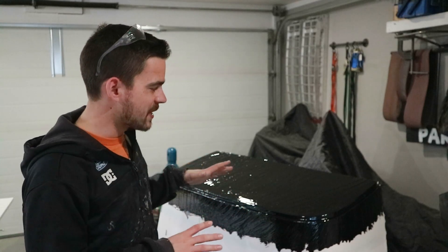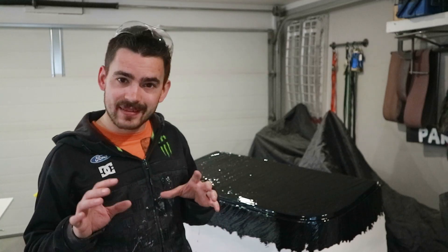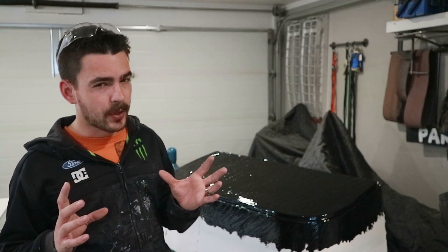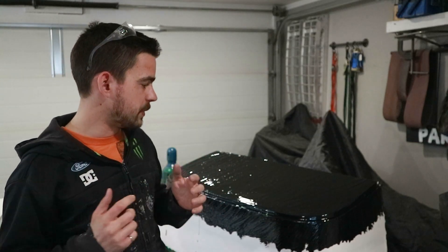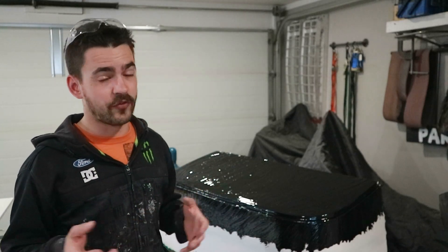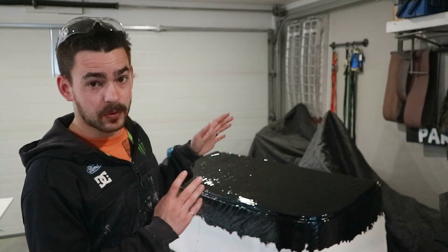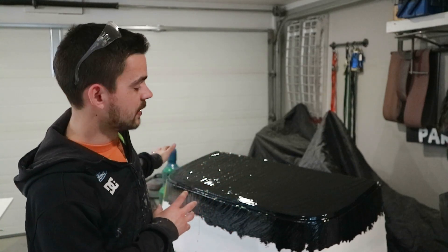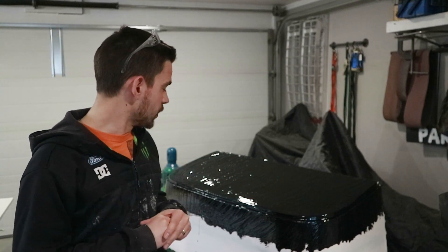I've never worked with gel coat before in my life, so this is a learning experience. I definitely under-catalyzed it — I did about 10 to 12 drops per ounce when I probably should have done closer to 15 or 20 drops per ounce. Because of that, at this temperature it's gonna take like four hours to cure, so I'm gonna leave it overnight. We're definitely gonna have to put a second layer on because there are some pretty thin spots — I can still see white through it.